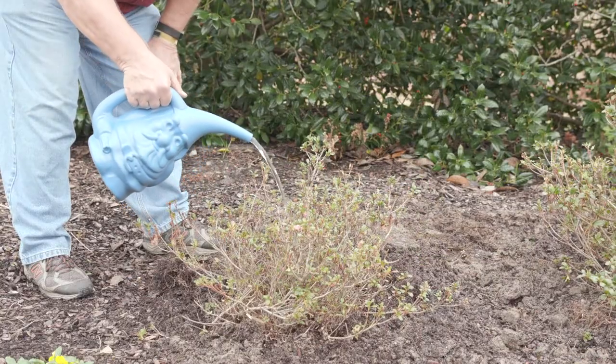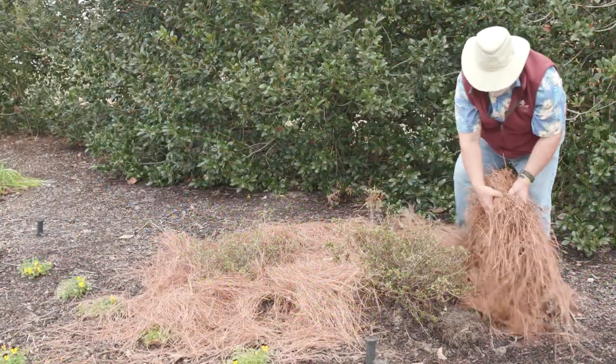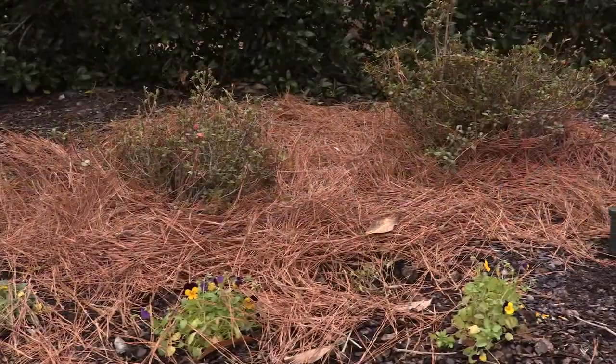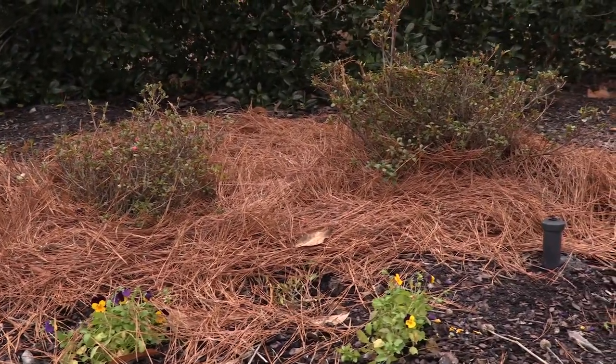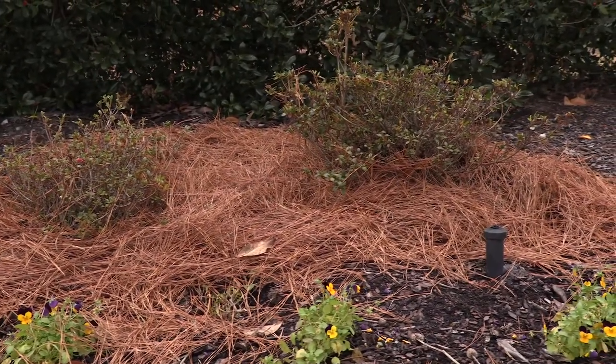Water thoroughly after planting and mulch the plants heavily to help hold moisture. Azaleas are acid-loving plants, so pine needles work well as a mulch because they acidify the soil as they break down.